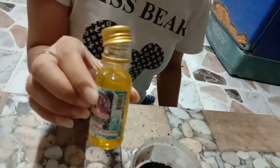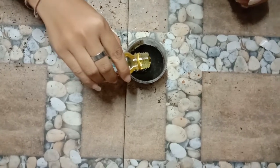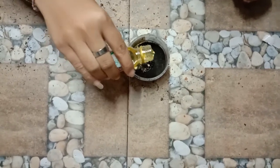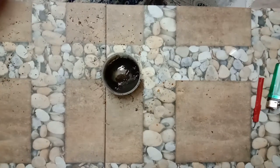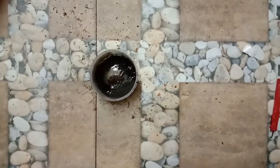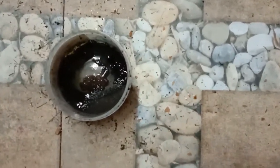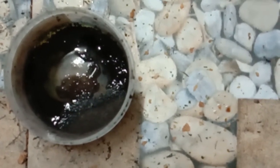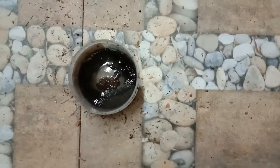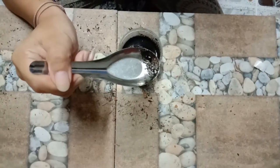Third, pour olive oil into the container in an equal amount to the roasted coconut peel. Fourth, stir them until combined.